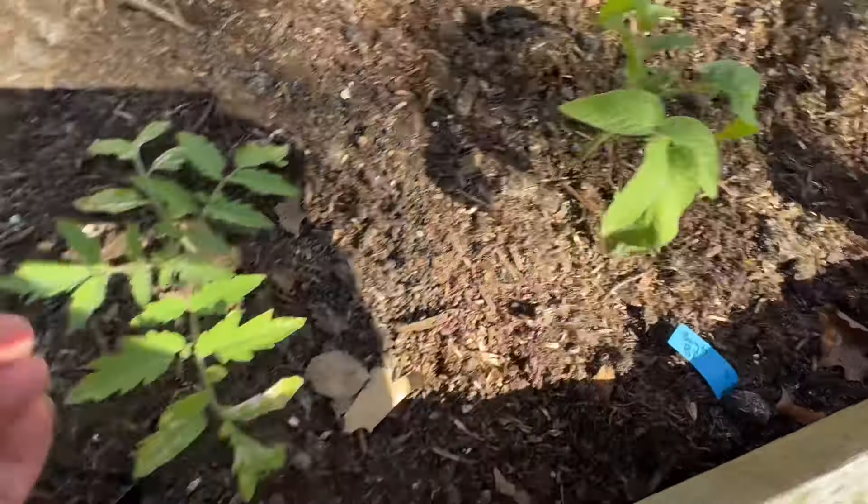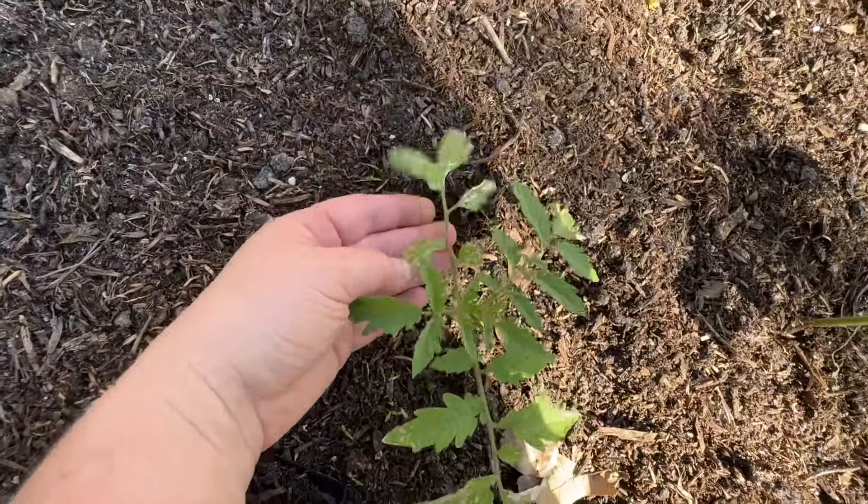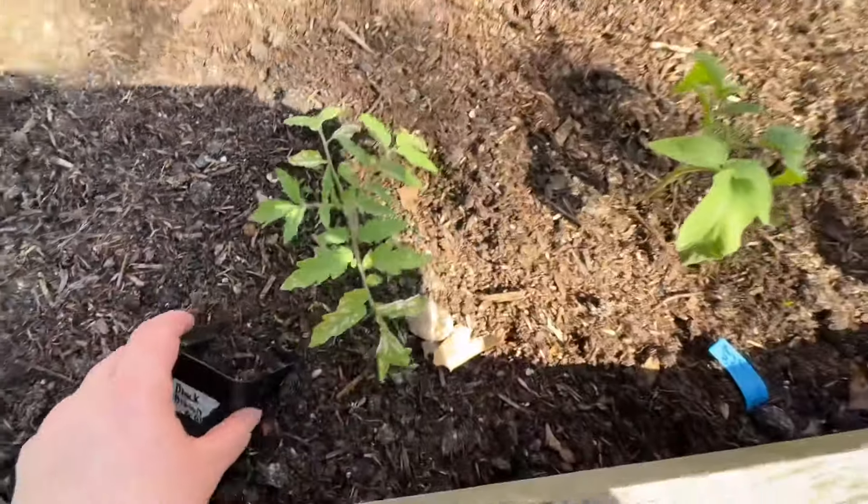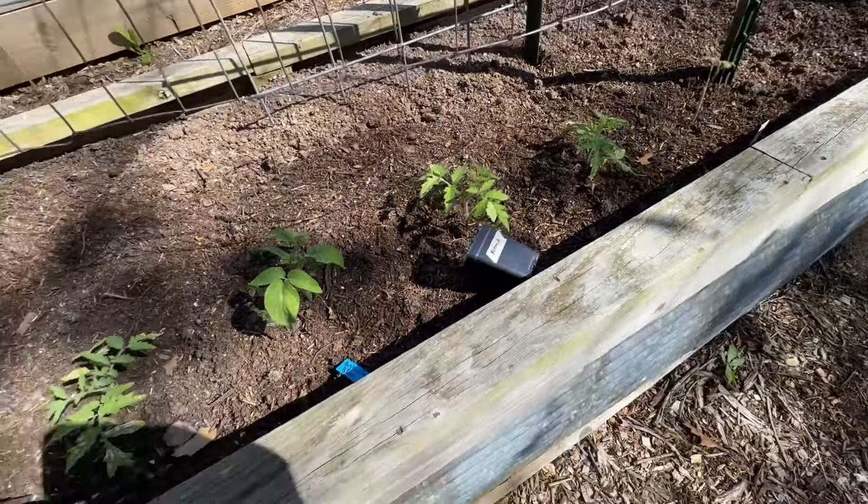They all got a little sunburnt but they'll be okay. This one, the potato leaf, did okay. And then this one has a little sunburn on it but it will be just fine. So there's the tomato plants.